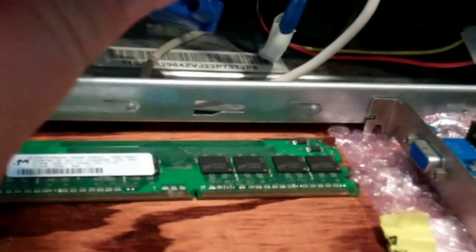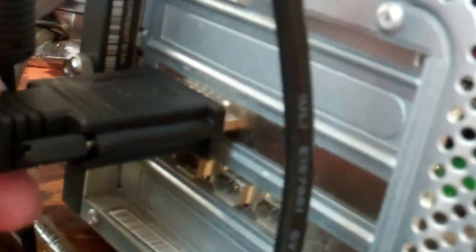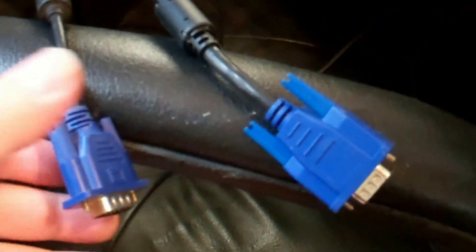Finally the part has arrived - this is a DMS-59 dual VGA adapter. Get the cover off. That's what it looks like - similar to a DVI, but it is not; it's a DMS. It only goes in one way. Screw the little threads in there. Now I'll go ahead and hook up my two VGAs. I broke out a second monitor just to test the dual monitor situation. So now we are connected.